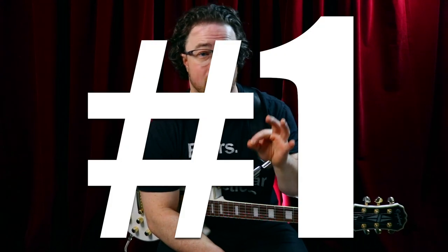Today I've got five exercises for you that any beginner can use to really build up your finger strength for doing hammer-ons and pull-offs. Make sure you watch all of this because number four is probably my favorite one out of all five, and I have a gift for you at the end of this video. Let's dive into exercise number one.